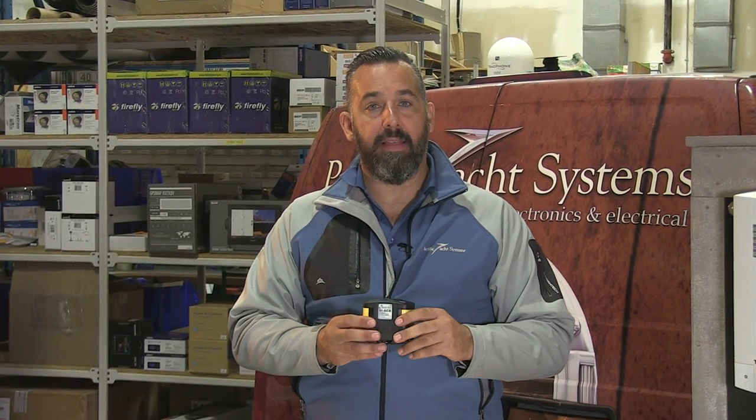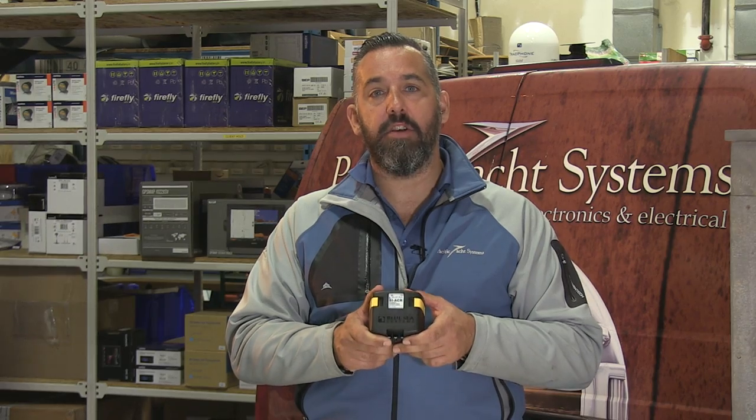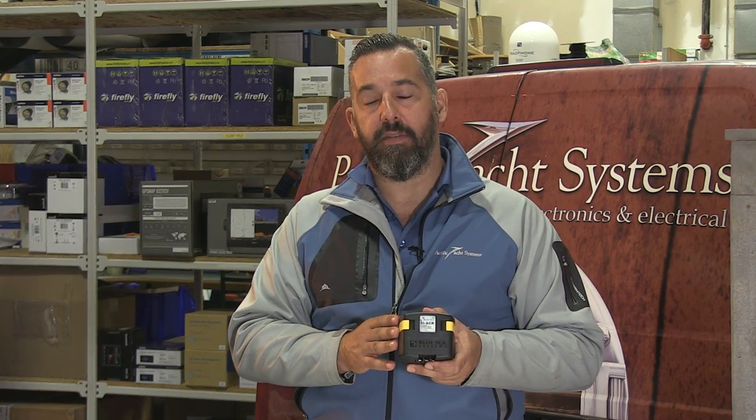You've got a battery bank that's getting a charge, potentially from an alternator, or it might be getting a charge from a battery charger. And how do you have that single battery getting a charge actually able to give a charge to another battery, and only do so when you want? In the past, people used to put their batteries in parallel with their combined switch, and they would actually have to figure out — oh, now my battery is getting a charge, I'm going to put it on all or both. These devices make it an automated process.